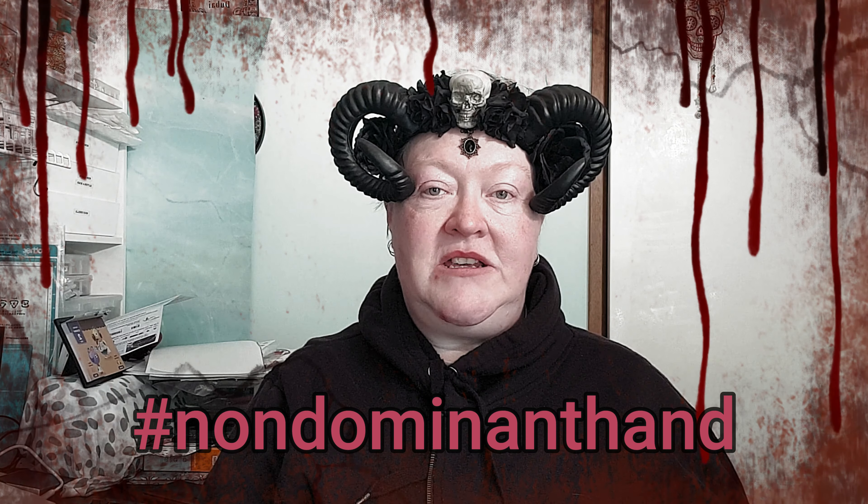Hello and welcome to Middle-Aged Geek Girl, I'm Sally. For this video I'll be doing the non-dominant hand challenge in this book Evil Chibi from Abbey Dev. Stay tuned to see how I go.